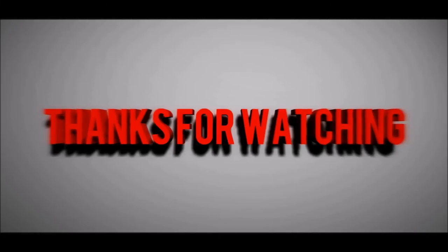I hope you enjoyed this video. Like and subscribe. Until next time, peace. Bye.